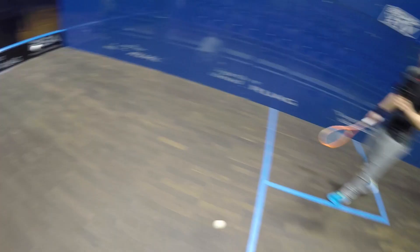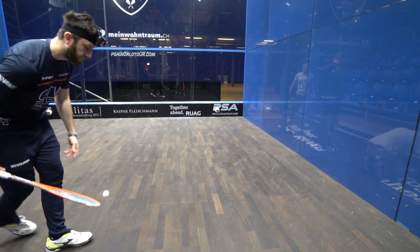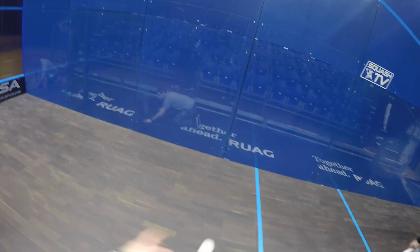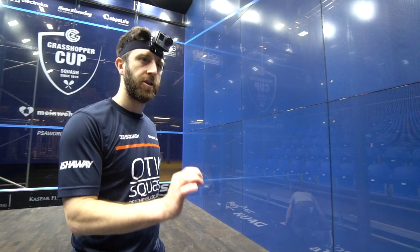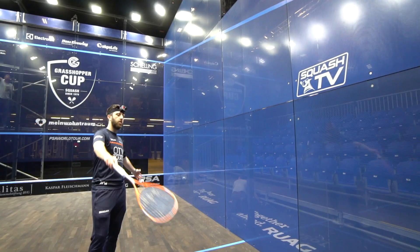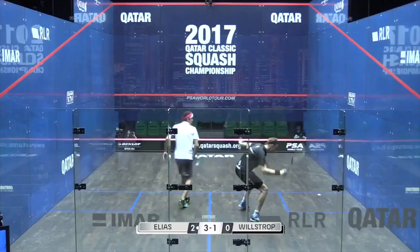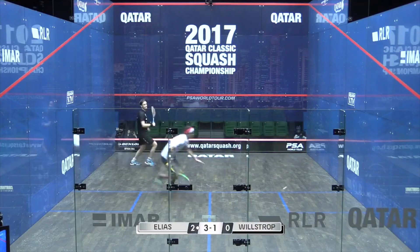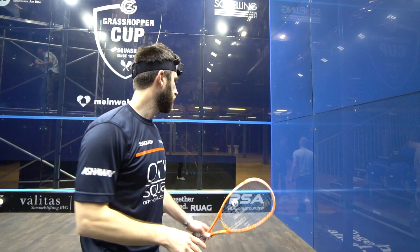The ball tends to react a bit livelier off a plaster wall than it does on glass — it tends to be a bit deader, and the ball goes down off the side wall there. If you're using cut and slice rather than just hitting flat, the ball has even more reaction to it with the spin on it, staying shorter and shorter. That's all you want — the ball to stay as short as possible — because it makes the court as long as possible for your opponent. If you've hit a short shot to the back that stays in the corner, you're making the court an extra step longer each way than a plaster court.